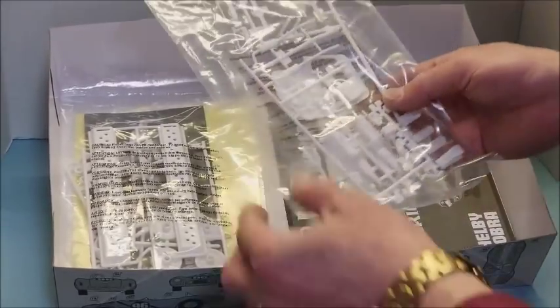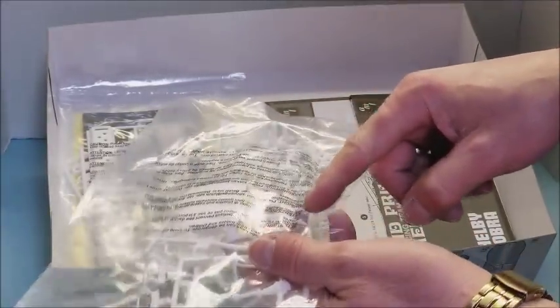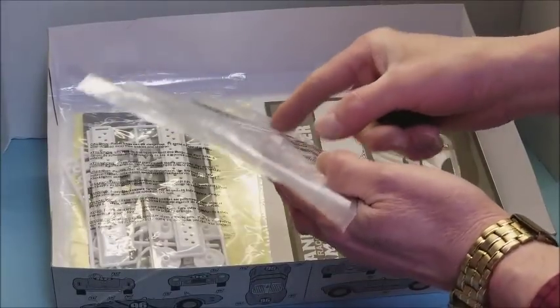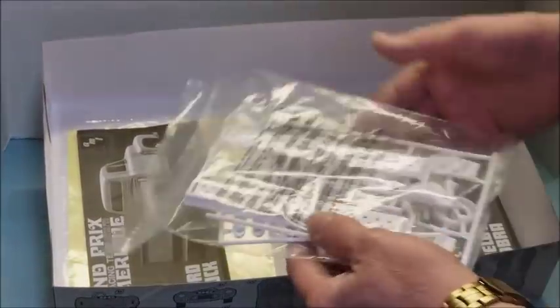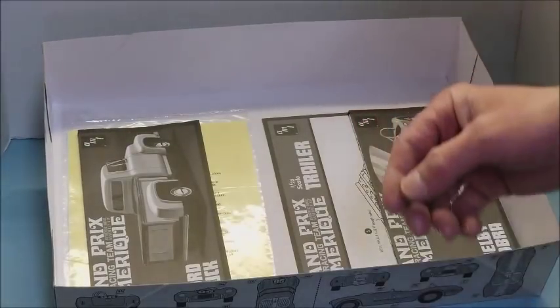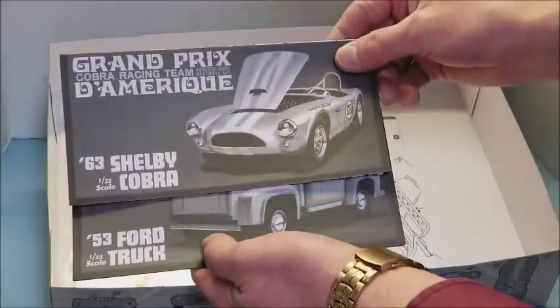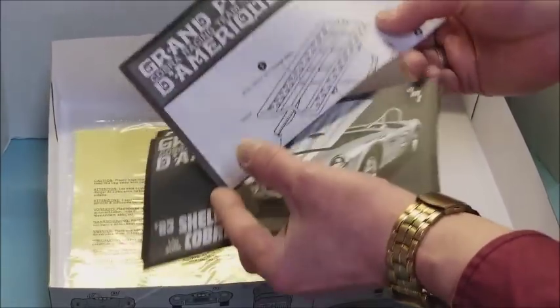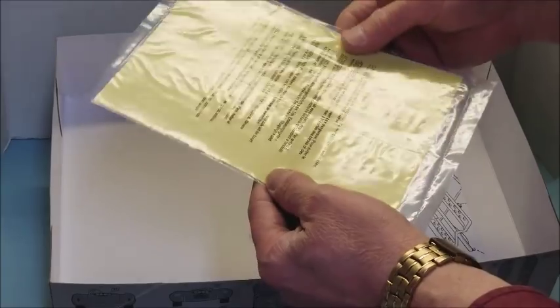This bag has the engine for the Cobra, the door hinges, and that funky roof that they show for one of the versions. And of course last is the trailer — all in one bag, plastic wheels, not many parts to it. Then you get your three sets of instructions: one for the truck, one for the '63 Cobra, and one for the trailer — and the trailer instructions are just one piece of paper.